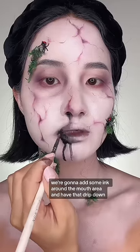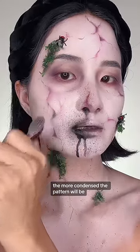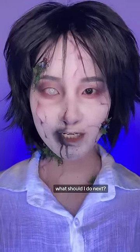For the finishing touch, we're going to add some ink around the mouth area. The closer you spray, the more condensed the pattern will be. And here's the finished look — let me know what I should do next!